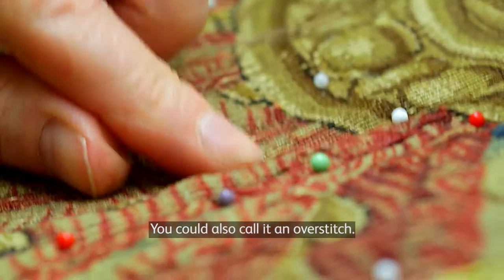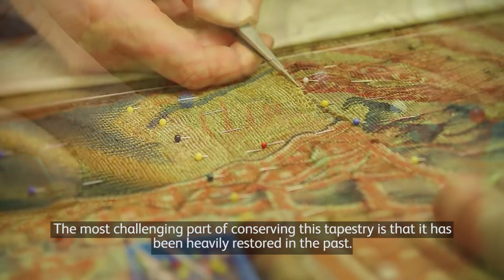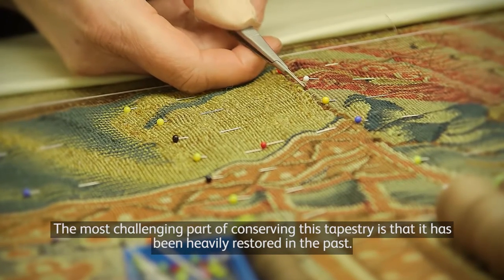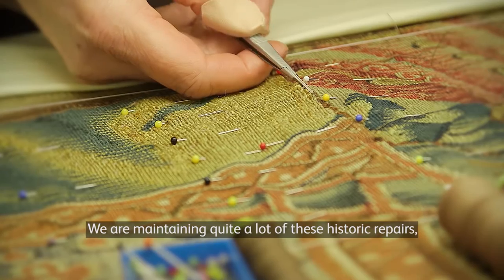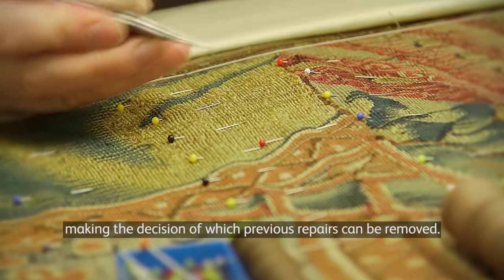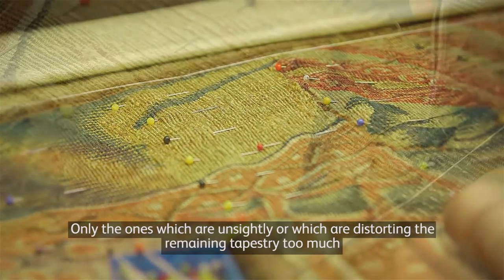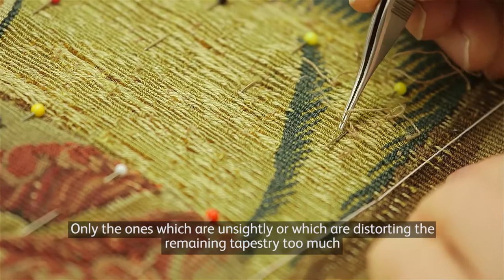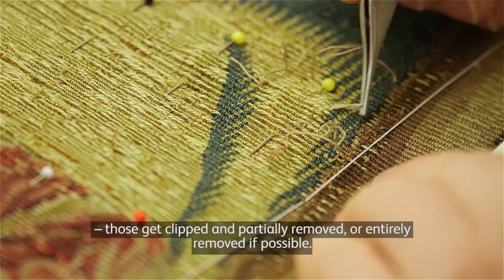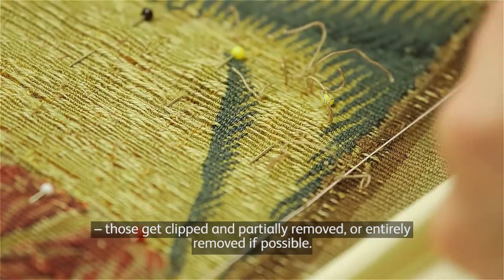You could also call it an over stitch. The most challenging part of conserving this tapestry is that it has been heavily restored in the past. We are maintaining quite a lot of these historic repairs, making the decisions of which previous repairs can be removed is very limited — only the ones which are distorting the remaining tapestry too much. Those get clipped and partially removed, or entirely removed if possible.